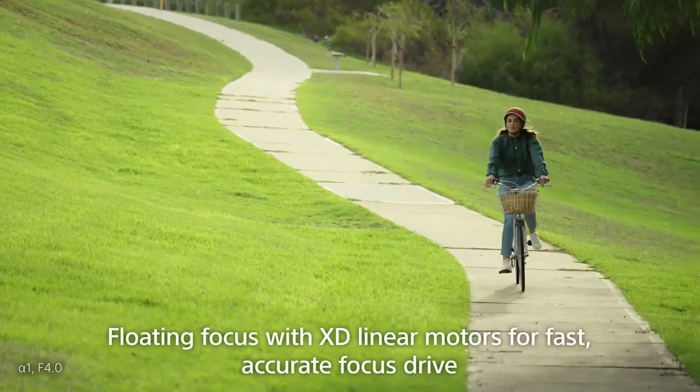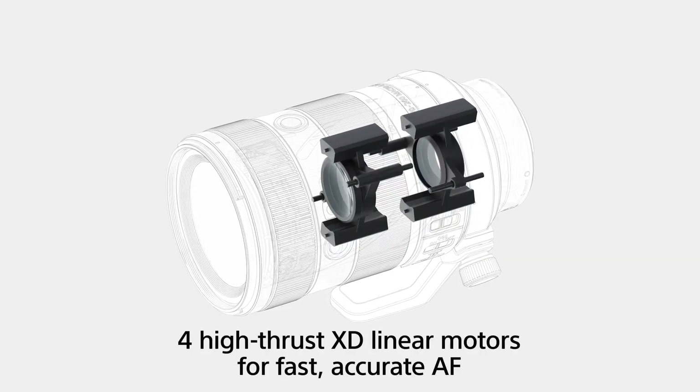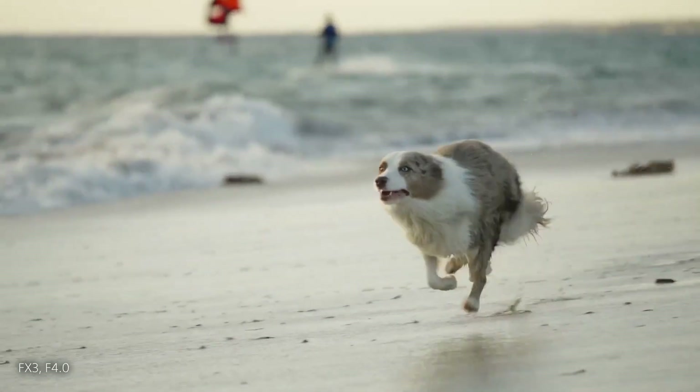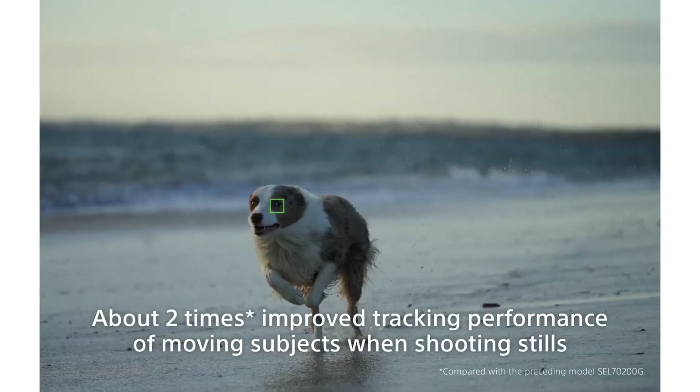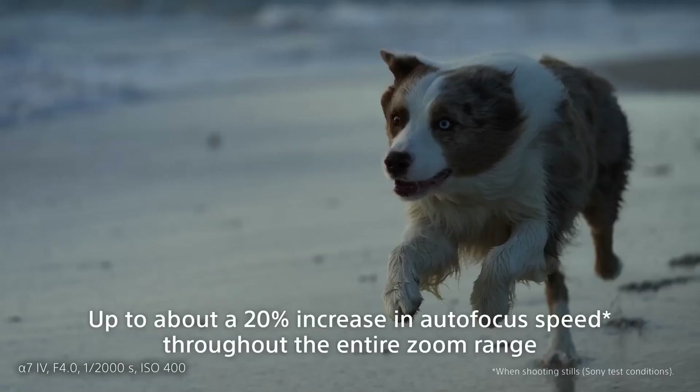Sony's unique extreme dynamic linear motor increases the autofocus speed by up to 20% during still image shooting. Tracking performance for moving objects has improved approximately twice as much compared to the previous model, so it continues to track the target subject with high accuracy.